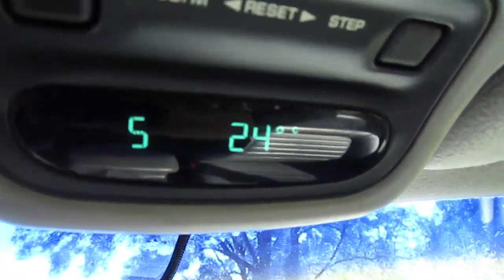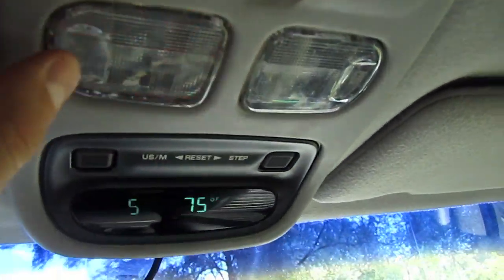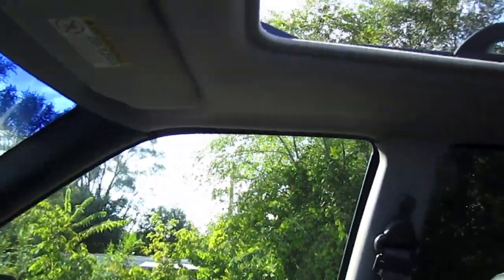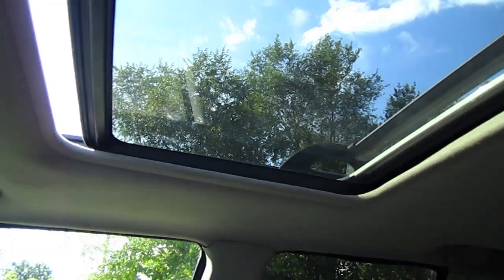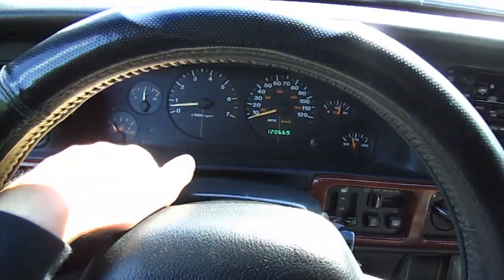Trip computer that shows miles per gallon, range, and temperature in Celsius and Fahrenheit. Roof lights, automatic, and the skylight, and steering wheel height adjustment.